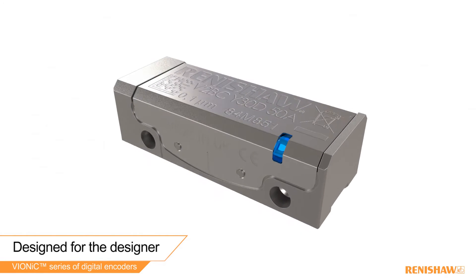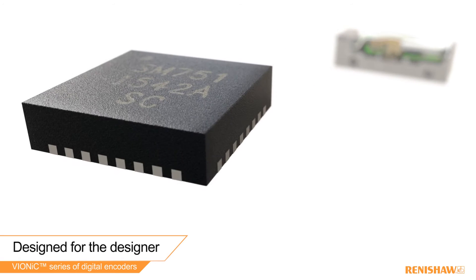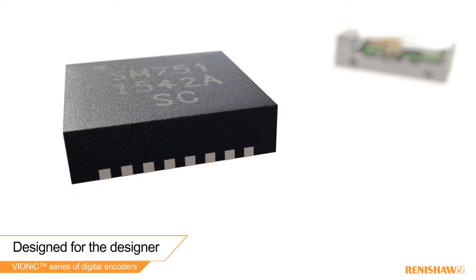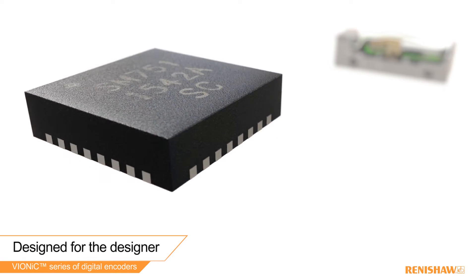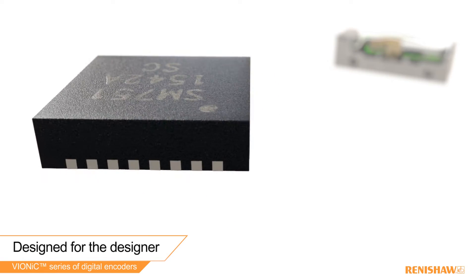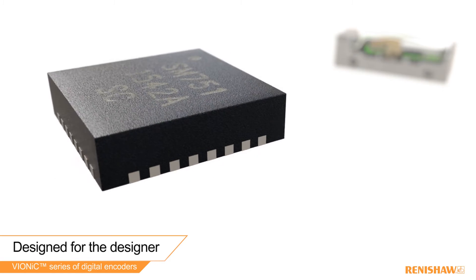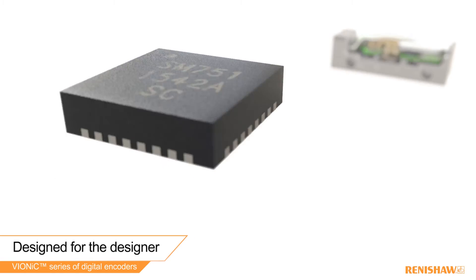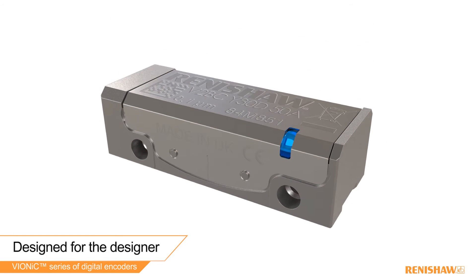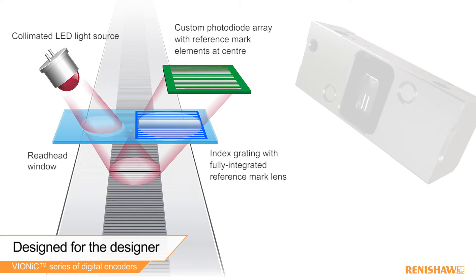30 years of encoder design experience has been put into developing a custom-made versatile interpolation ASIC chip, which outputs digital signals and uses advanced signal processing to reduce encoder error. This is the most powerful integrated interpolator chip on the market. Renishaw's filtering optical design philosophy has been integrated into the Vionic read head to ensure harmonically pure signals and superior dirt immunity.